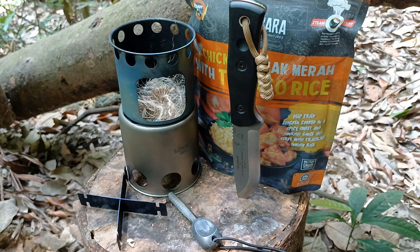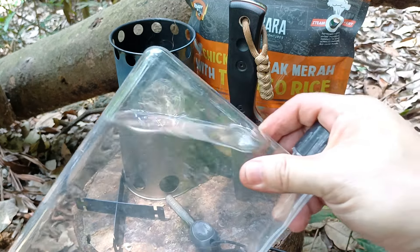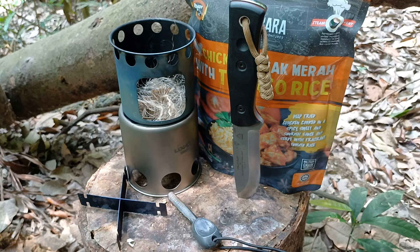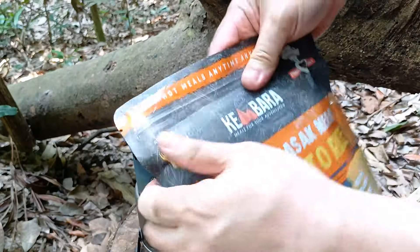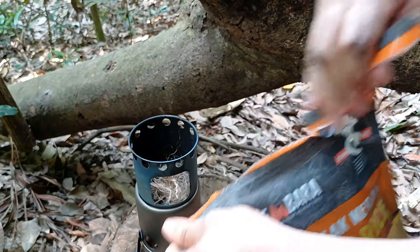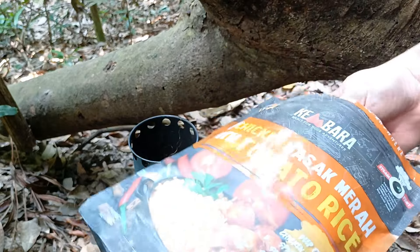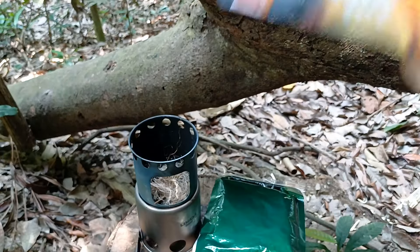Here we are in the jungle — I've filmed some gear reviews, done some bushcraft, and now it's time for lunch. I brought the chicken masak merah with tomato rice and I'm going to cook it with the wood stove. I've put in twigs and fluffed up some jute rope to create a bird's nest to catch a spark. My knife of choice today is the TOPS BOB Fieldcraft knife in 154CM with some modifications — check that video in the card or description. I've also got my flat water bottle, which I use for food prep.